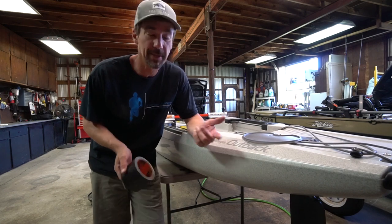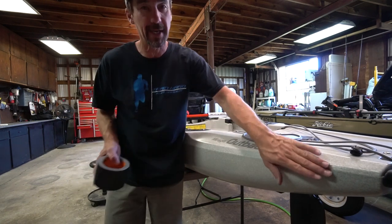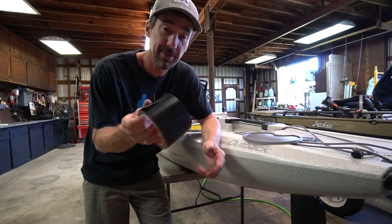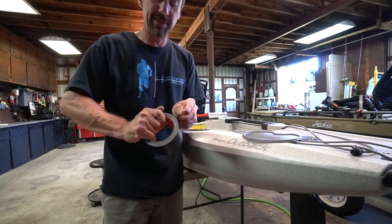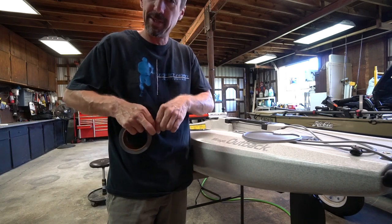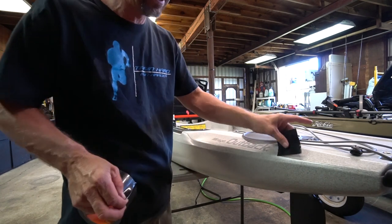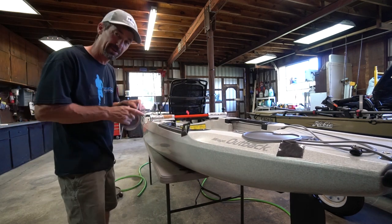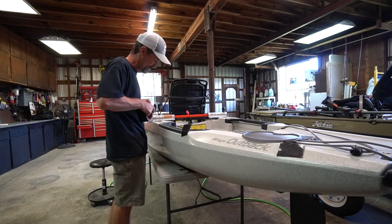I'm just going to start here at the back corner of the kayak. You want to wipe the kayak down — make sure there's no oil or resins or anything on it that will keep the tape from sticking. I'll go ahead and tear off a few small sections of tape and start working my way around the kayak. These are mainly just to help position the hose as we go around. About every two feet or so I'll put a little square of it.